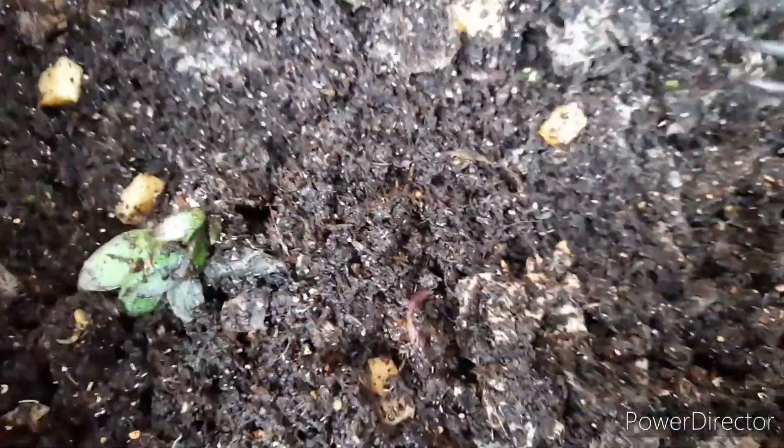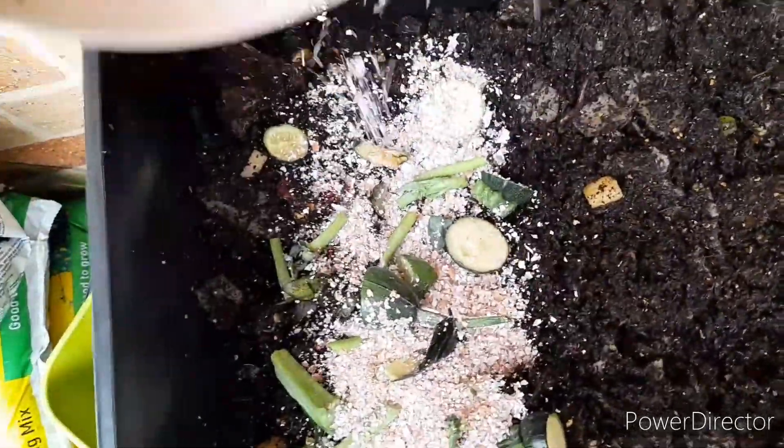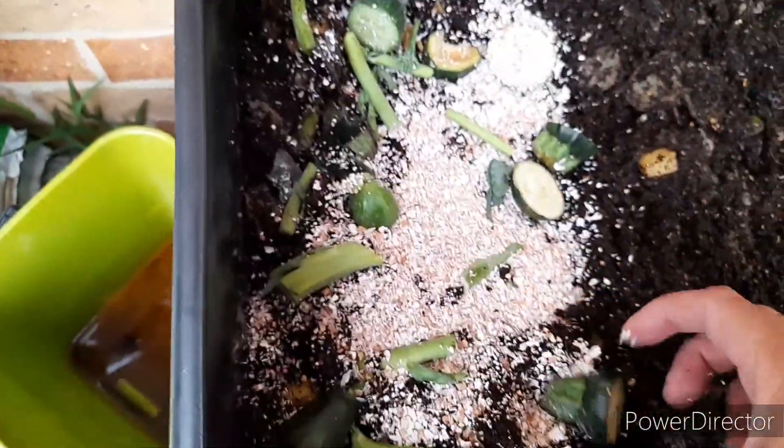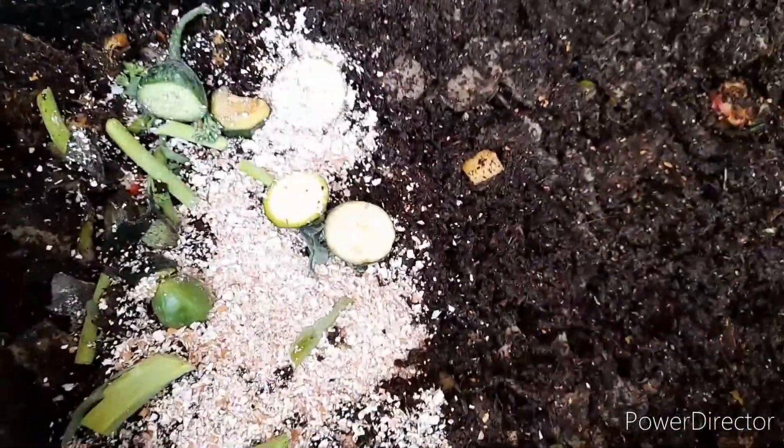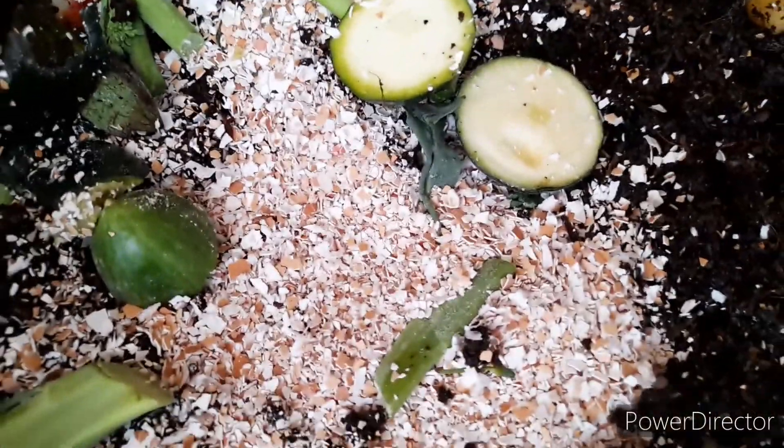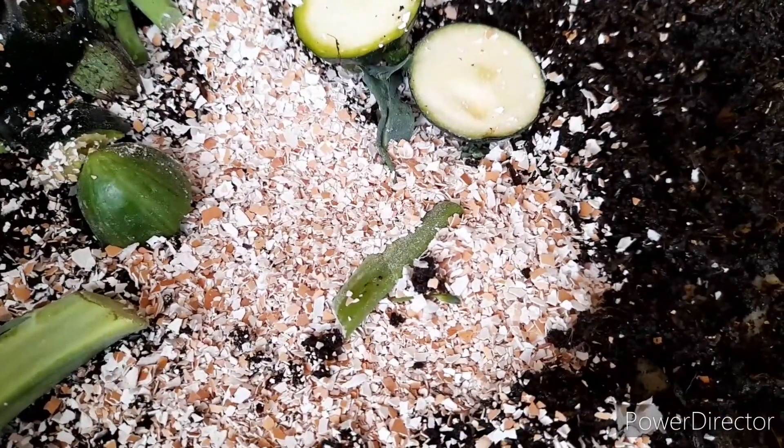I'm just going to give them a bit of food and some eggshells — crushed up eggshells. I'll just put them in and scatter it through a bit. All I've given them is broccolini, zucchini, and some cucumber ends. There are the eggshells — I just crushed them up in a mortar and pestle.